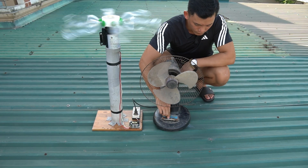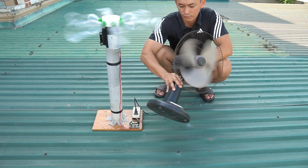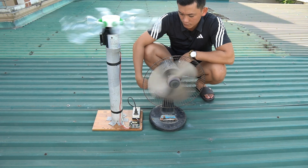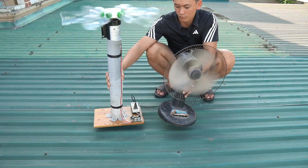We just placed our wind generator up on the rooftop and the blades are already spinning instantly. Now I'll plug in a small fan to test the output. From wind to motion, power in action. This is clean energy, made at home, working just minutes after setup.